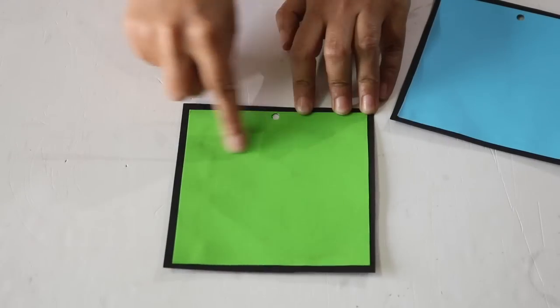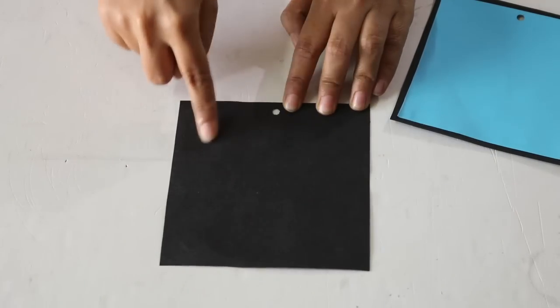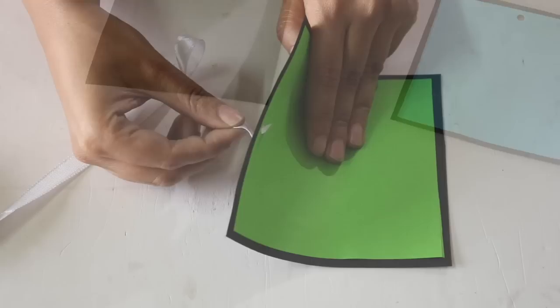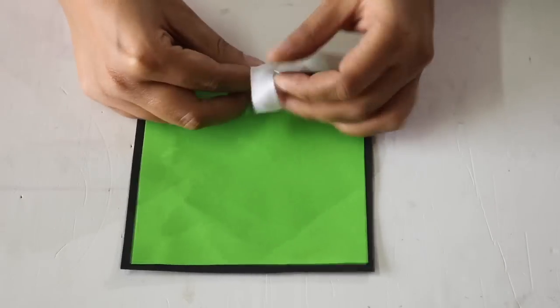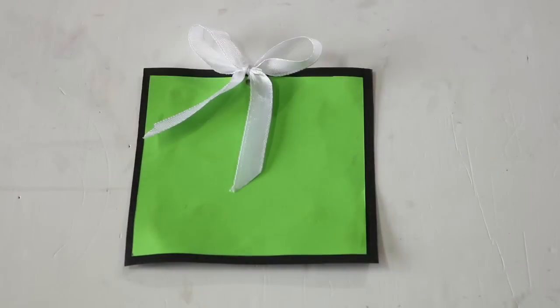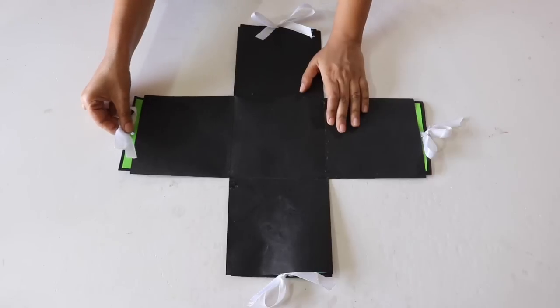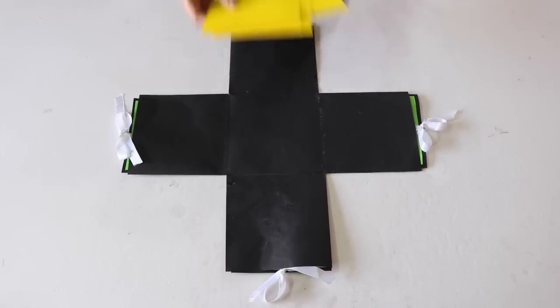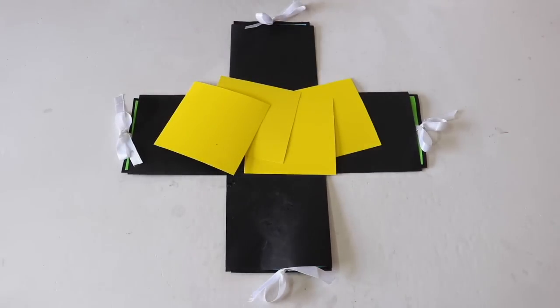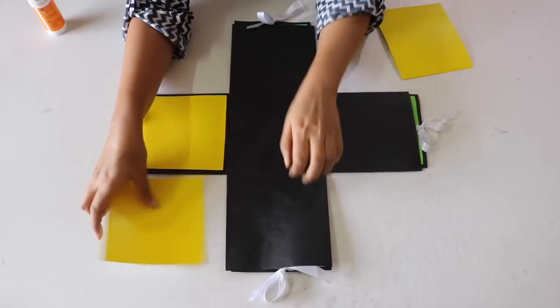The coloured side is for writing a message like a birthday wish, and the black side is for attaching a photograph. Pass a ribbon strip through the punched hole and tie it into a bow like this. Repeat this with all the 4 sheets. Now insert these cards in the pockets of layer number 3 like this. Finally, cut out 4 square sheets from a coloured paper of your choice and stick these on the faces of the 4 outer boxes like this.